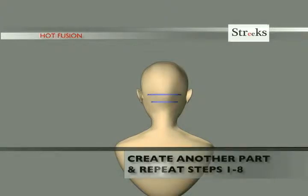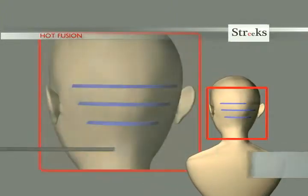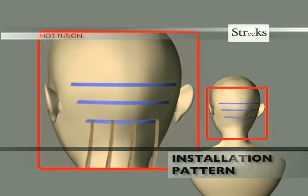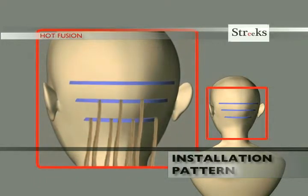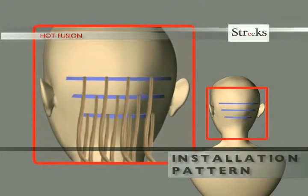Create a second parallel horizontal part 1.5 inches or 3 centimeters above the first row and repeat steps 1 to 8 above. The extensions in each row should be inserted in a checkerboard pattern when compared to the row beneath it. This process should be repeated until the desired effect is reached.